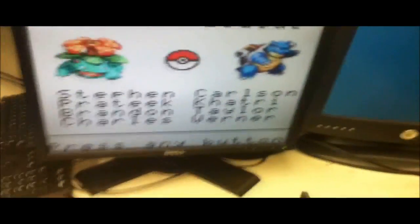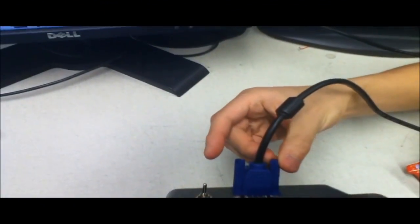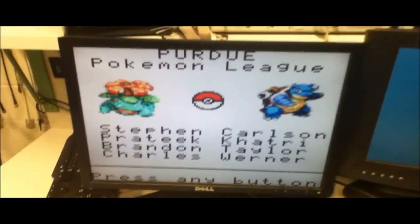Can you explain how the box is connected to the monitor? It's connected to the monitor using a VGA connector. The VGA connector allows us to output the battle in progress in 64 colors and 128 by 120 resolution.